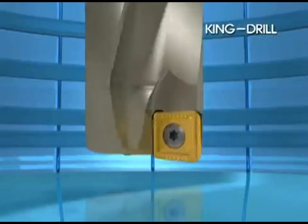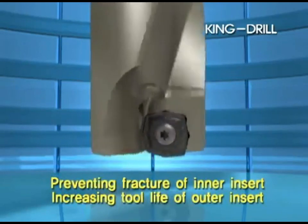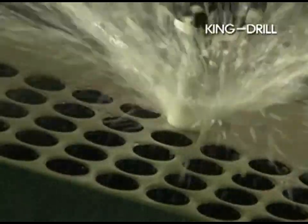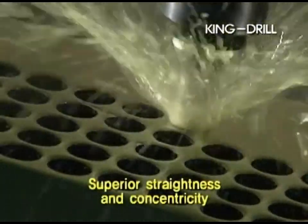The inner and outer insert design of the King Drill is optimal for drilling. The different grades applied towards the inner and outer inserts prevent fracture towards the inner insert and also increase the tool life of the outer insert.